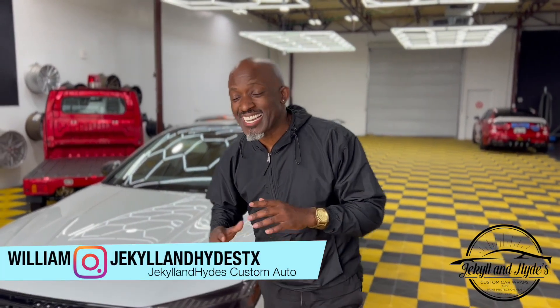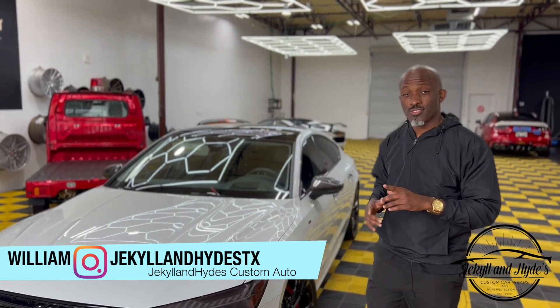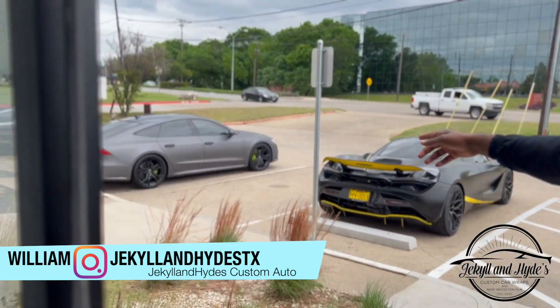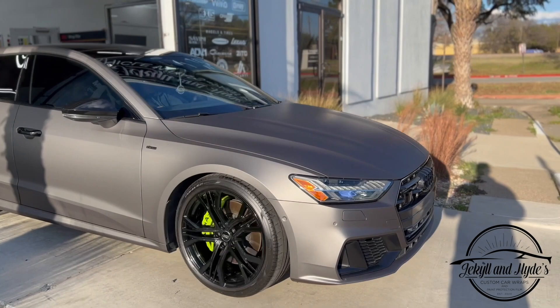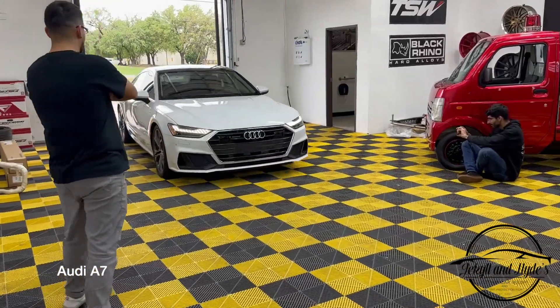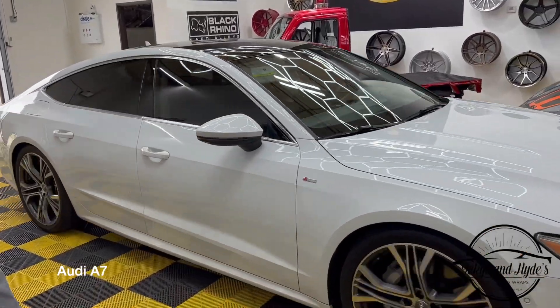Welcome to another episode of Jekyll and Hyde. Check out this Audi A7 pulling off right now — we did a full wrap on that one. But what I want to tell you guys is you don't always have to do a full wrap. Sometimes it's only the accents. On this 2019 Audi A7, that's exactly what we did — we did not do a full wrap.